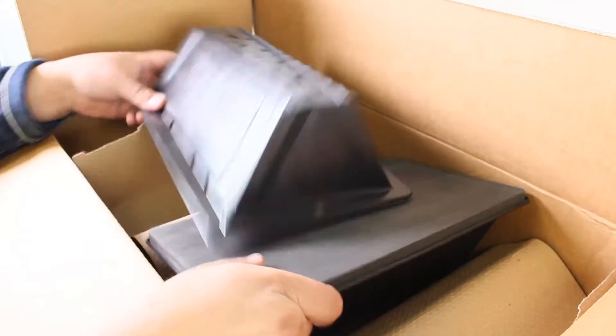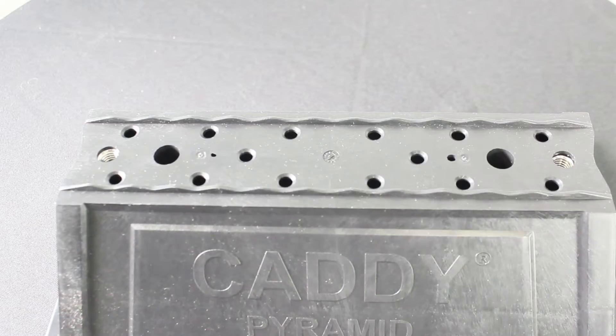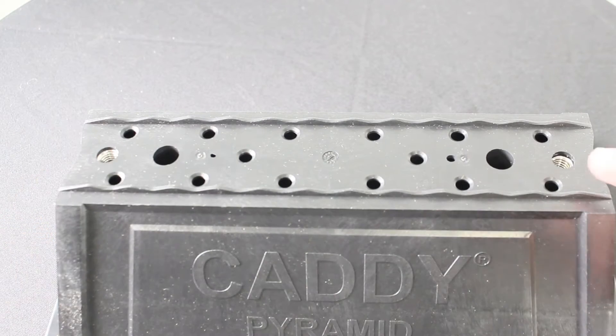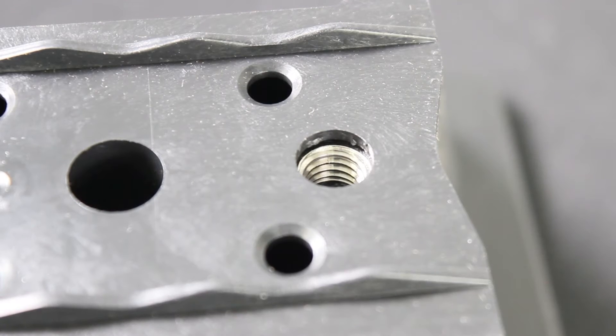Captive stainless steel nuts allow for custom attachment methods to the support base, including easy attachment of stainless steel strut, threaded rod, or other project specific hardware. The foam bottom offers low abrasion interference for better roof membrane protection.